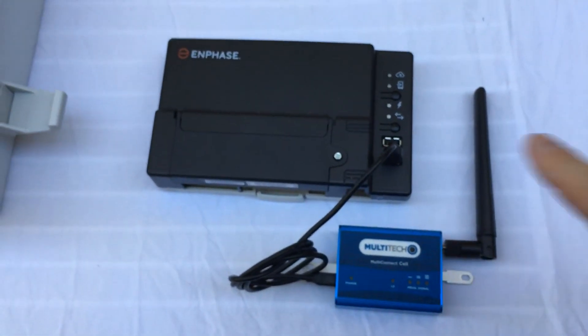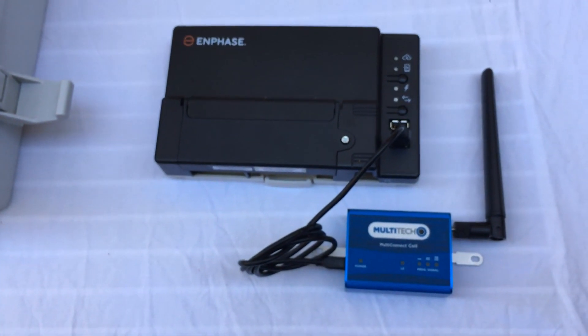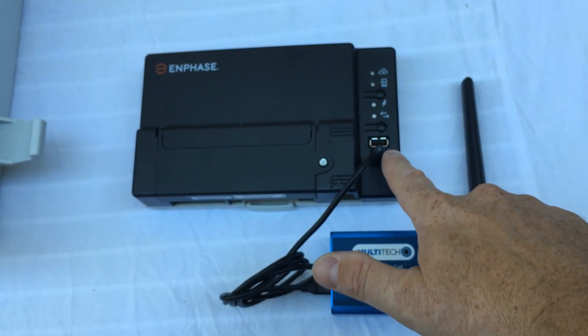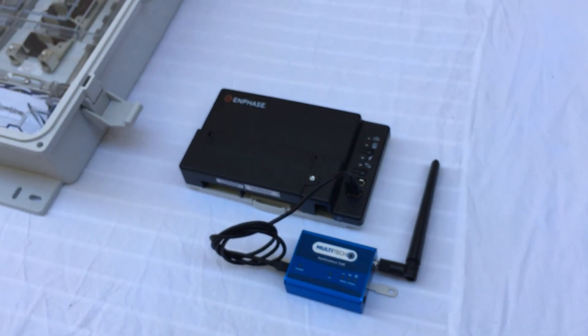Or you may just have a standalone Envoy mounted somewhere inside on a wall or within some other gray plastic enclosure, and generally the cell modem is going to be installed to one of the USB ports on the Envoy.